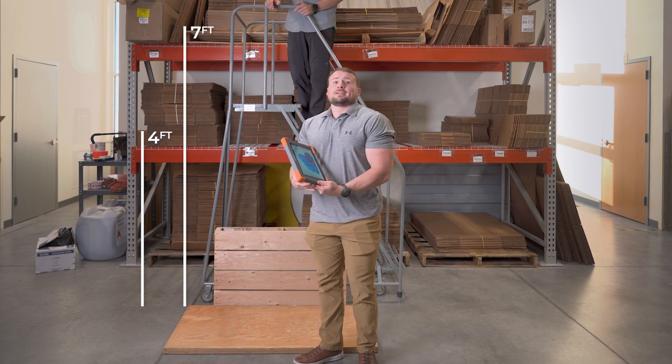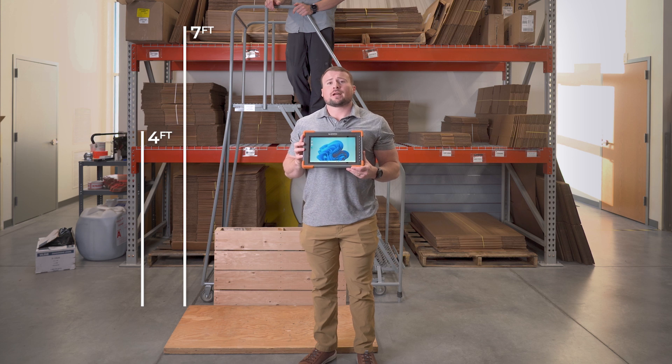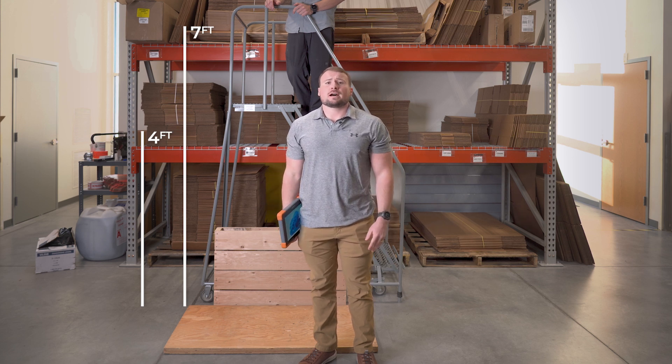Looking good. To ensure durability, the Mesa Pro was built with a tough aluminum frame, and you could feel it. The procedure calls for drops from all sides, corners, and faces in three drop cycles. Let's see how the Mesa Pro handles it.